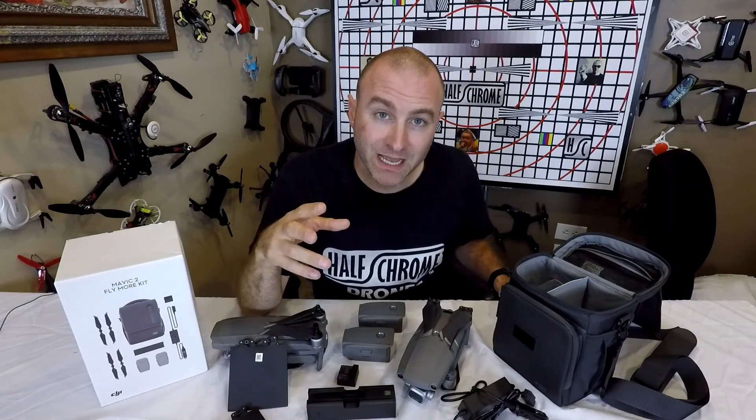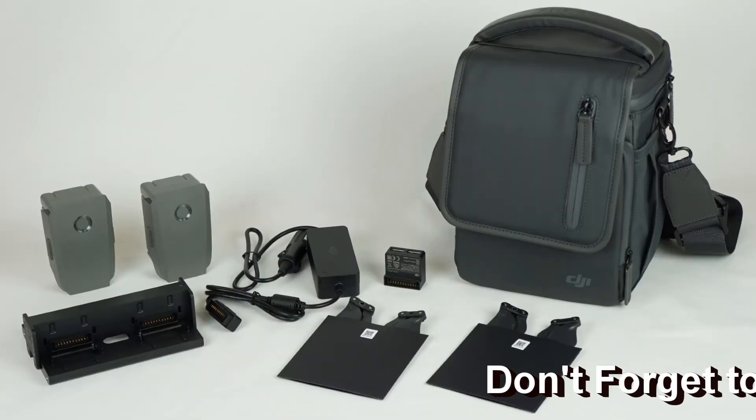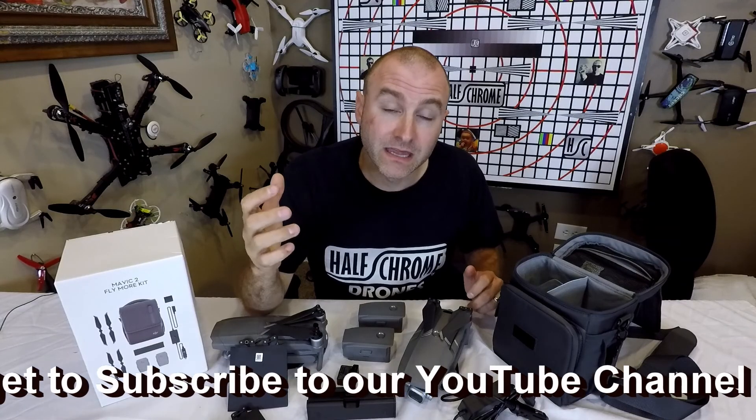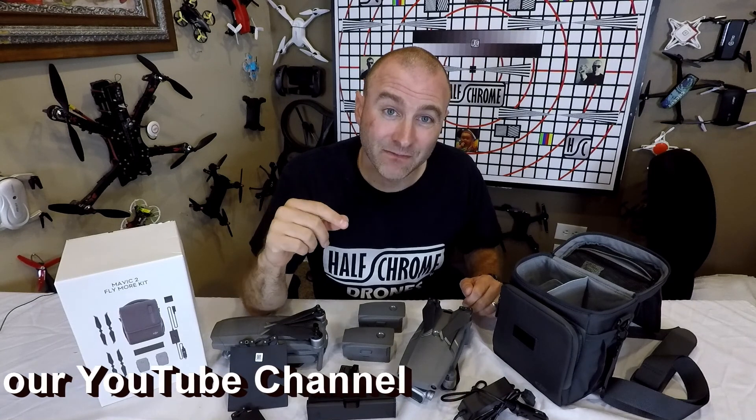Go ahead and pick up your Fly More package. You probably don't need everything in here, but it's still a better deal than buying these things one at a time. Thanks for watching — make sure you check us out at halfchrome.com and don't forget to subscribe to our YouTube channel.